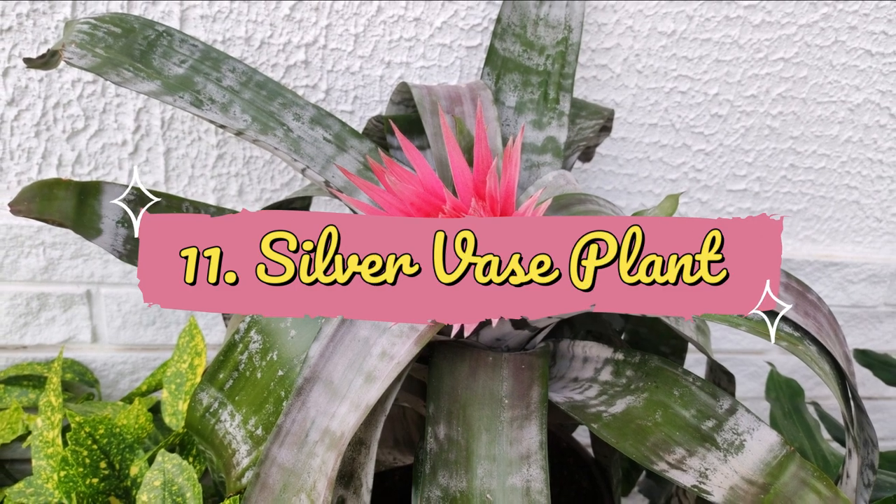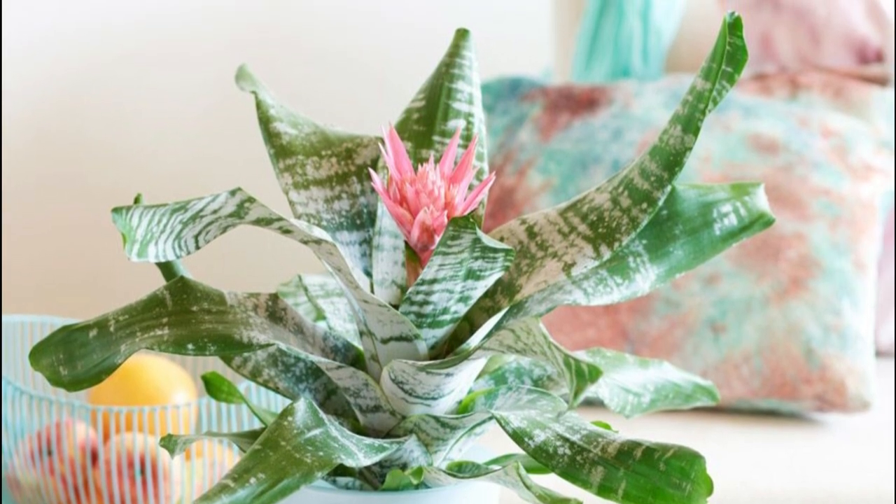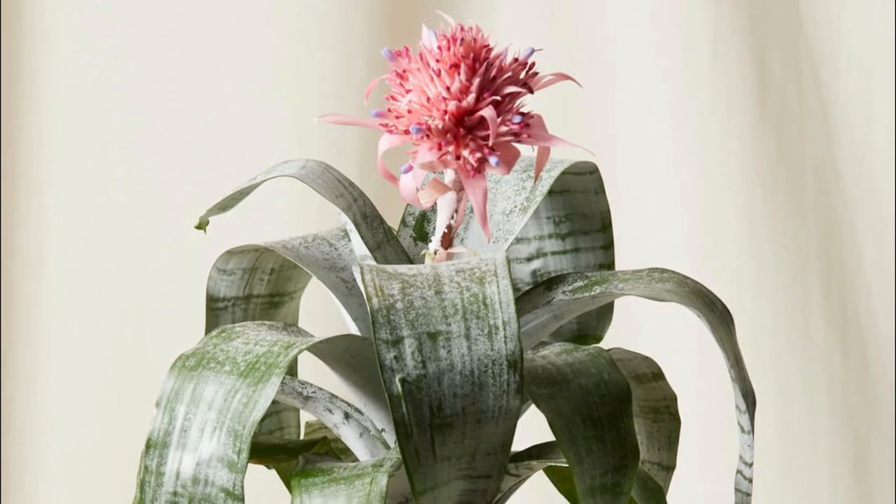Number 11: Silver Vase Plant, also popular as Urn Plant. The leathery arched foliage is patterned in silver and sea-green stripes that contrast exquisitely with pink bracts.